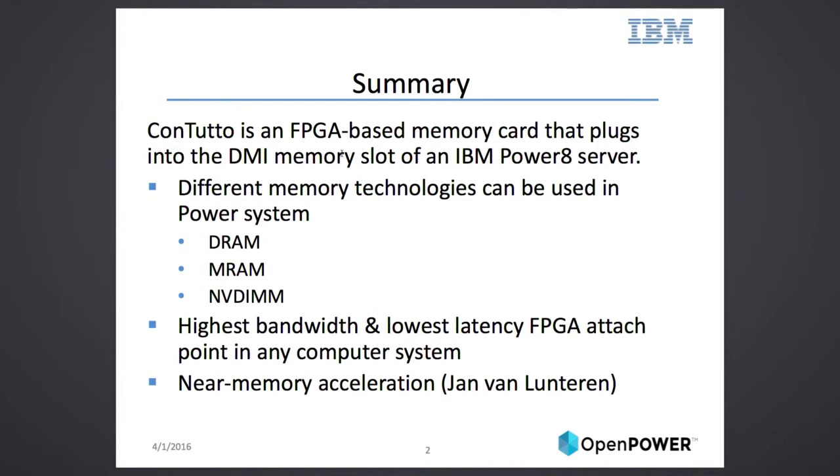What we did is we built this Contuto card, which is an FPGA memory card that plugs right into the memory slot of a Power8 server. The idea is that we can now put different memory technologies — other than DRAM — into a Power8 system and successfully boot DRAM, MRAM, and NVDIMMs. The other benefit is that you now have an FPGA in the middle between the processor and your memory, giving you the highest bandwidth and lowest latency attach point for an FPGA in any computer system currently.